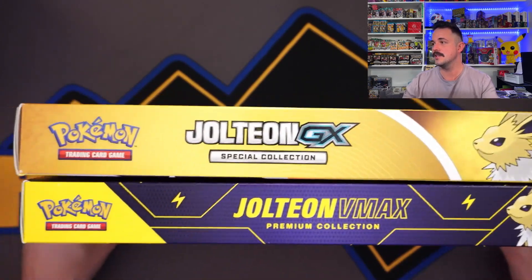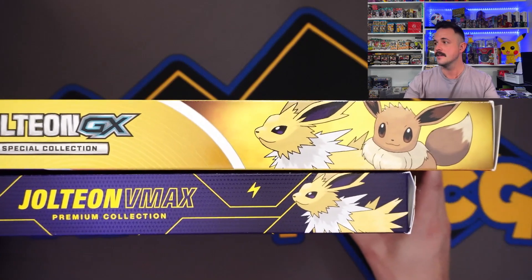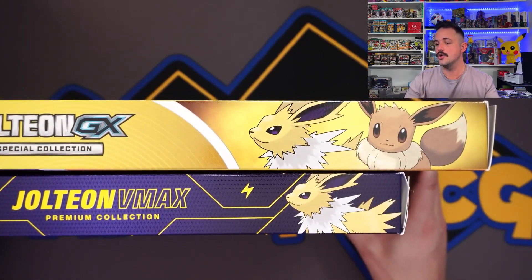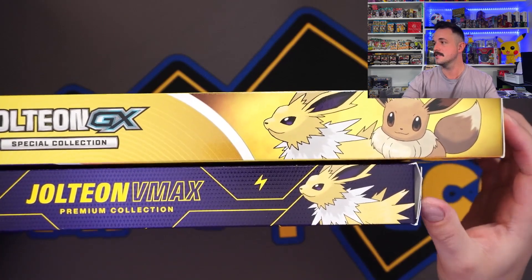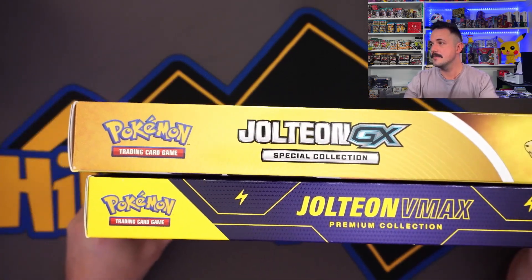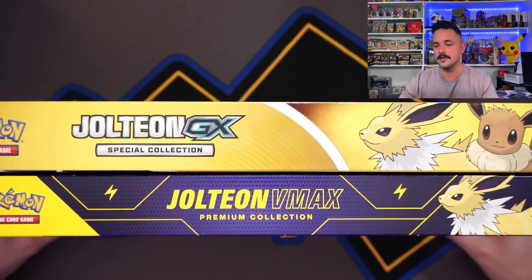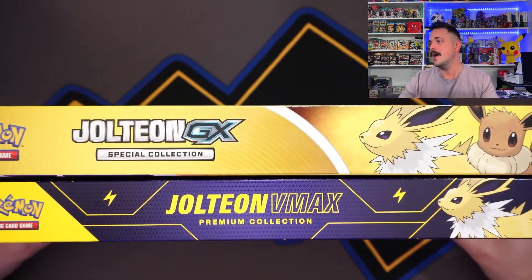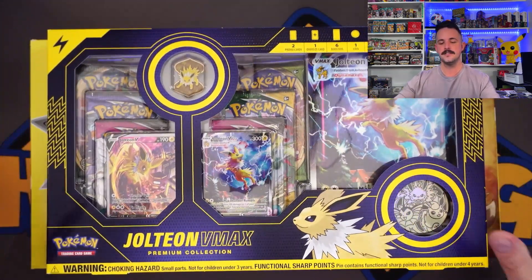I was noticing this as I was holding it — look at the size difference. It's even a skinnier box, and we've got a hole, almost like two inches of space. This is actually pretty open on both of these. That's a little concerning, but we had good pulls on the last one, so it's fine. Let's get into the GX.